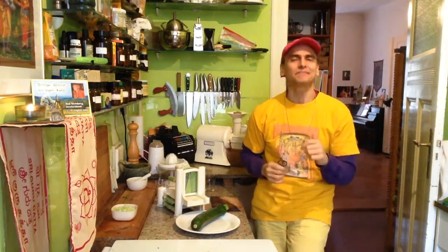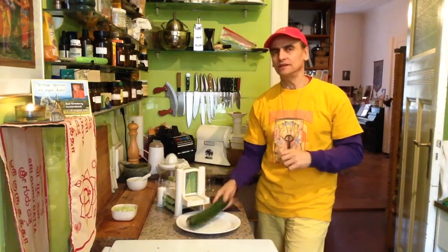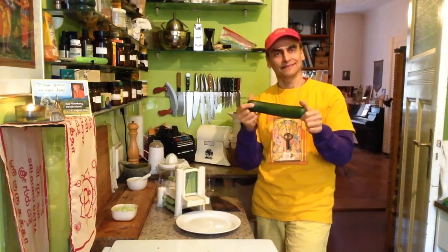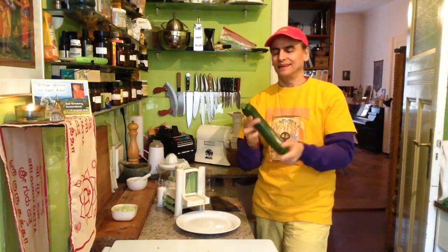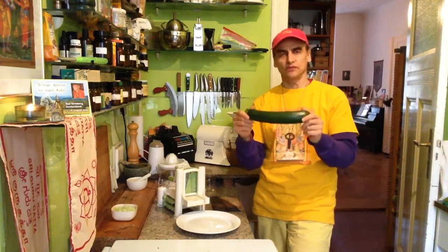Hi friends, this is MD Vegan. A very easy dish today. I just have a zucchini here. It's a kind of pumpkin, you know. It's a zucchini and like a cucumber — it's pretty similar. And the good thing is you can make noodles from this.